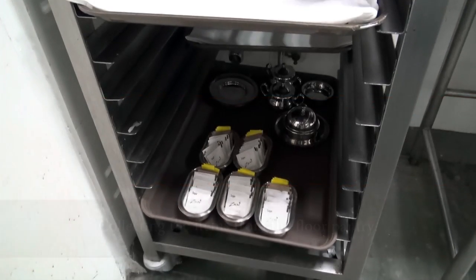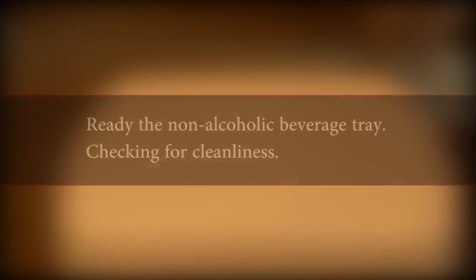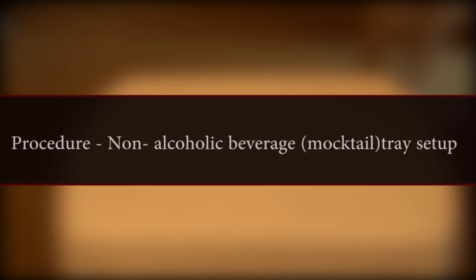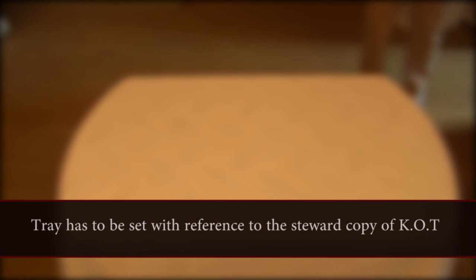Preparation: A room service steward should pick up the items from the floor pantry, ready the non-alcoholic beverage tray, and check for cleanliness of the tray. The tray has to be set with reference to the steward copy of K.O.T.